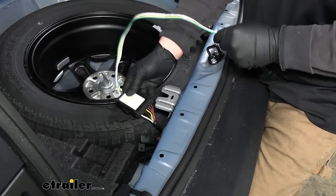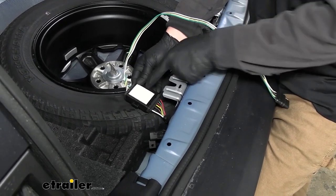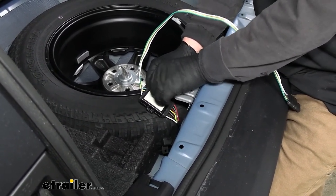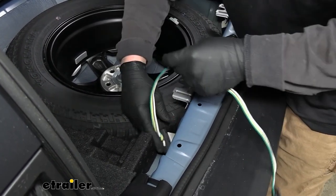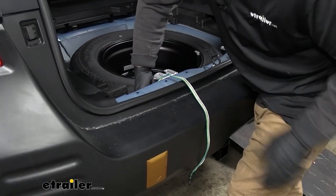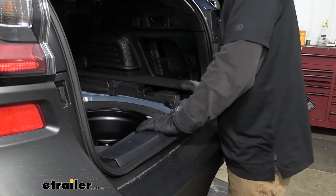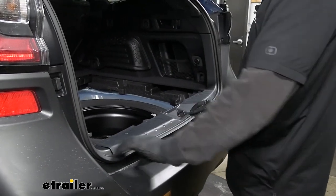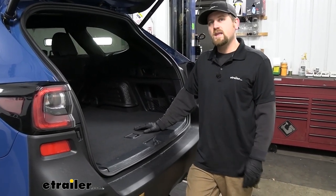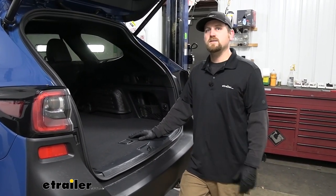Now that we've verified this works, we can get it secured. In here there aren't a whole lot of places to zip tie this to, so I just got some double-sided sticky tape — you'll have to get that separately — and I'm going to put it right down here, out of the way. You can go ahead and simply push the threshold right back into position. Once you've got that threshold on, you can reinstall all your floor covers the opposite way that you removed them. And that'll finish up our look at and our installation of the Hopkins trailer wiring kit on our 2023 Subaru Outback Wagon.